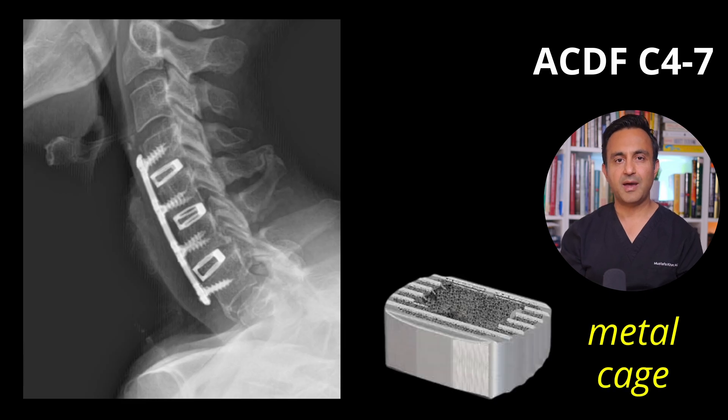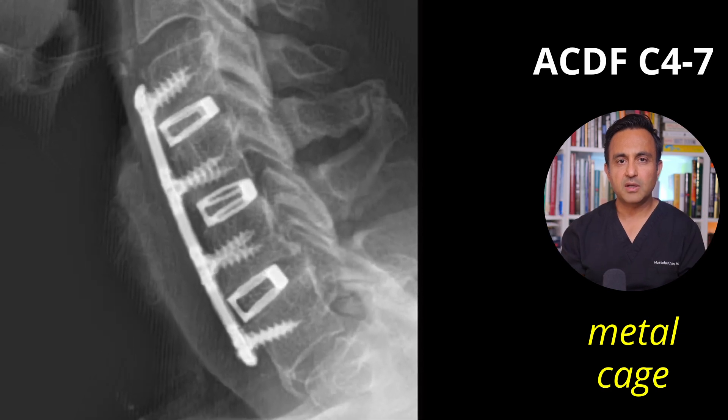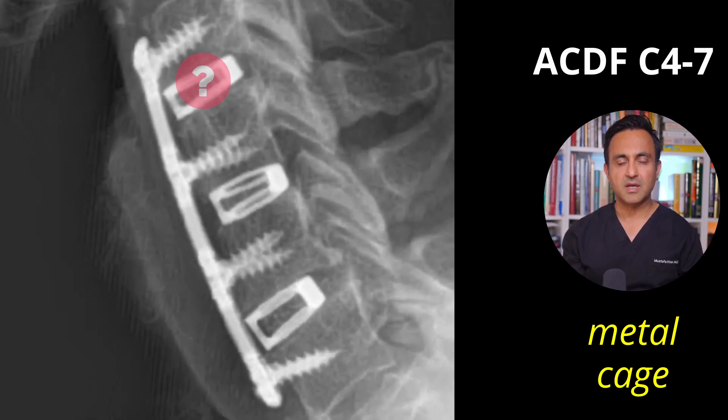On the other hand, this patient had three metal cages. When you look at these cages, you can't really tell if these levels have fused or not, because the metal will obscure the view and you can't really tell if the bone has healed.